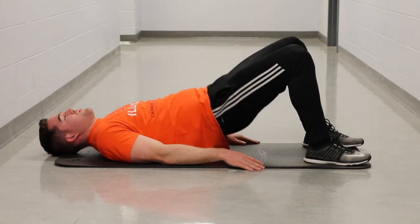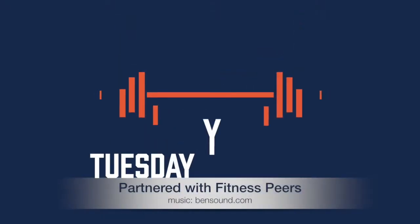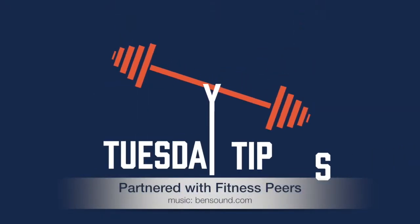From there, repeat the movement until you are done with the exercise. Stay tuned for more Tuesday tips at campusref.alinoa.edu.